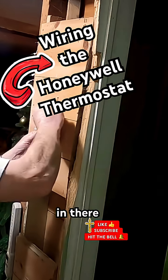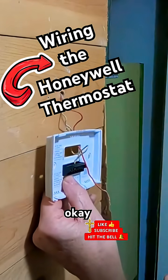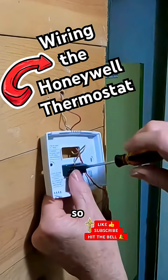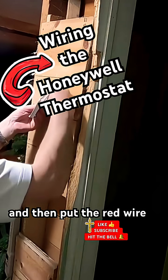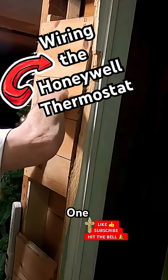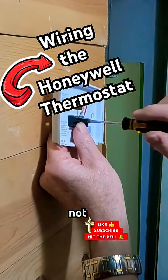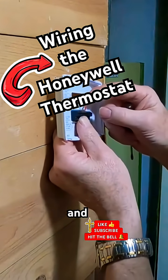Make sure it falls in there good, then tighten that down. Not used — red, not used — red. So it's this one here, the second to the end. Put the red wire in here, skip one, put it in there. There it goes. Like I said, there was a little jumper pin that went from the R to the RC and I took that out.